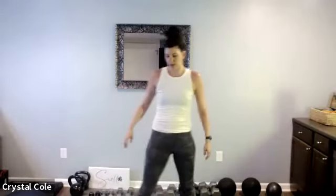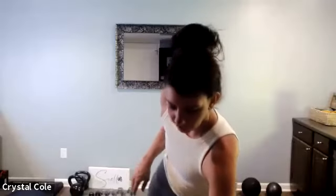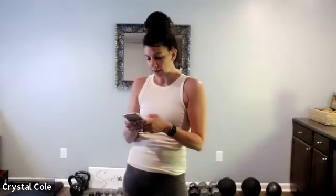Our final squat jump or squat tiptoe, here we go. And recover. Nice work. Moving on — final round.